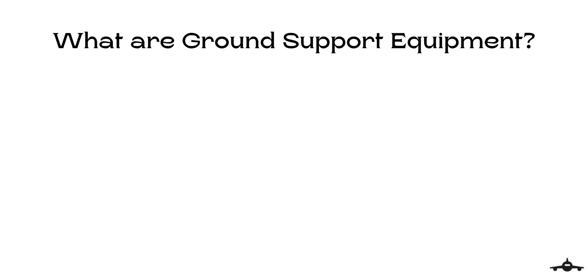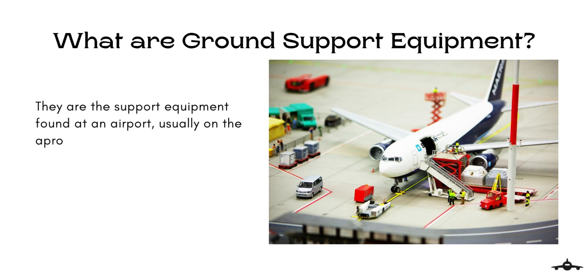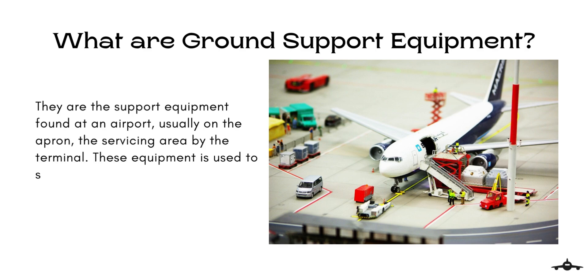The very first question that arises is: what are Ground Support Equipment? By definition, Ground Support Equipment are the support equipment found at an airport, usually on the apron — the servicing area by the terminal. These equipment are used to service the aircraft between flights. We will discuss each equipment one by one in detail.